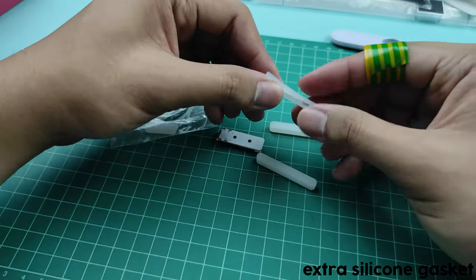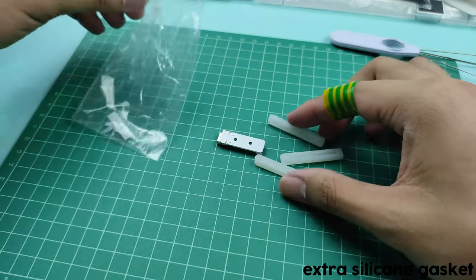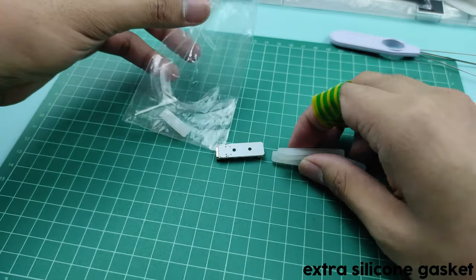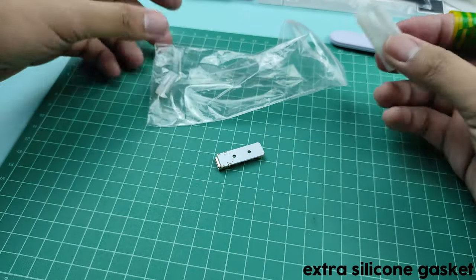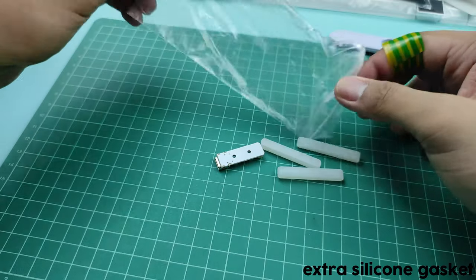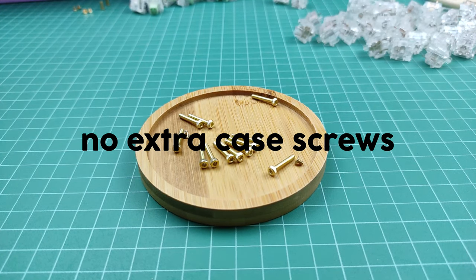Also included are extra keycaps and extra silicone socks or gaskets for the plate — people refer to them as socks because the plate wears them like one, whereas other variants sandwich the plates in between. Something to take note of: the kit doesn't have any extra case screws, so don't lose them.